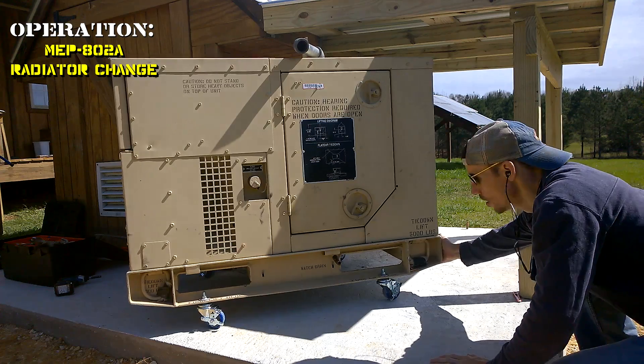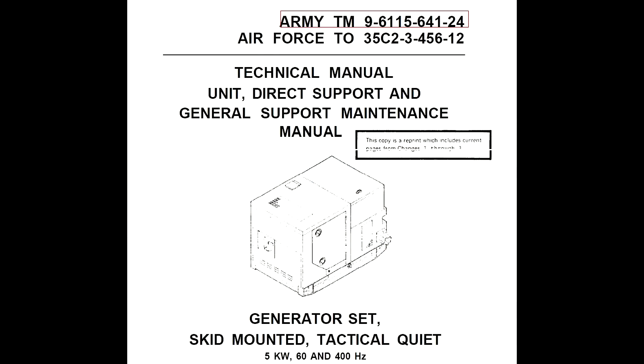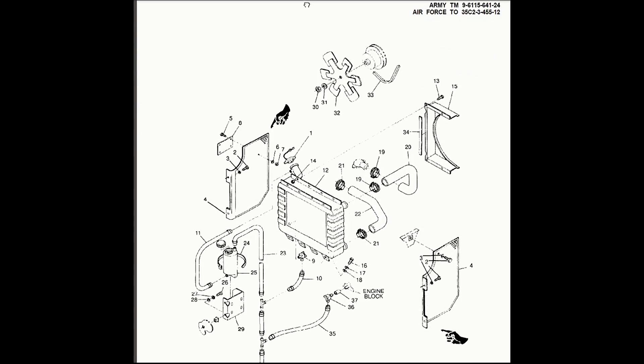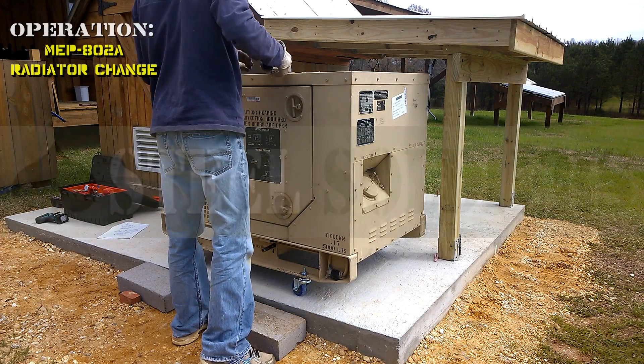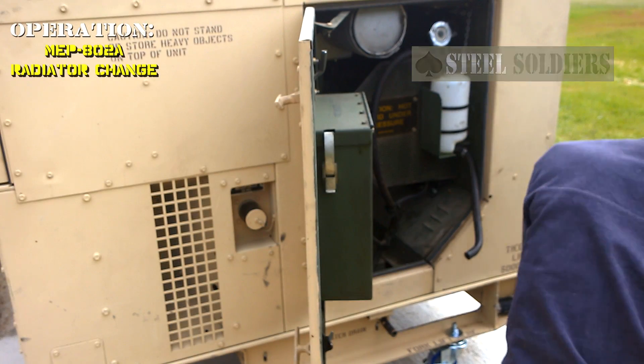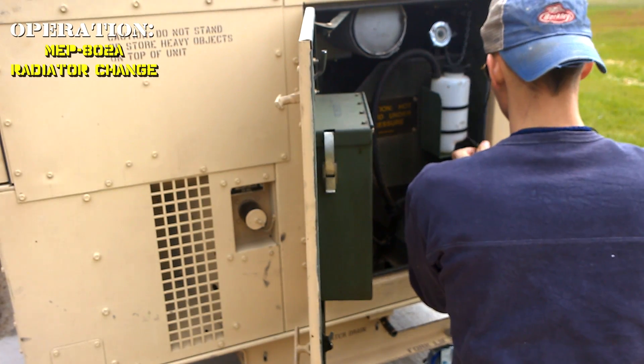We're following the instructions from the maintenance manual. I'd also like to say, if you're interested in one of these, I would do a lot of research on stillsoldiers.com. The forum has a lot of good information — a lot of smart people who know a lot about these generators, some ex-military people, all different types. There's a lot of new guys like me, but it's a good community to go learn.